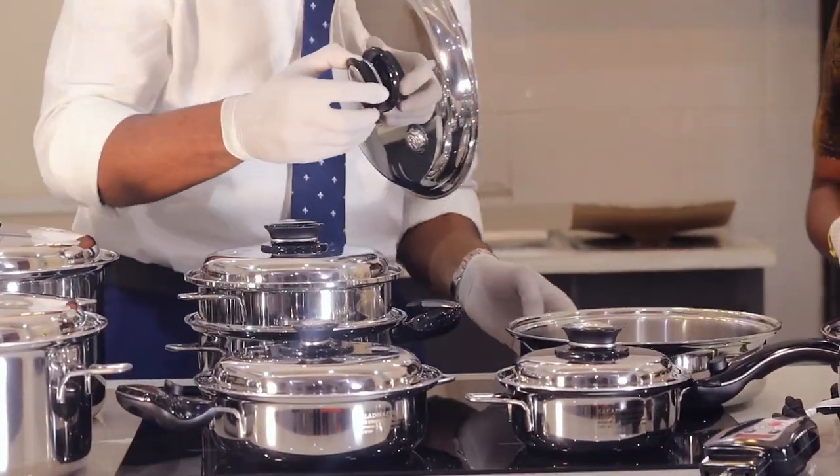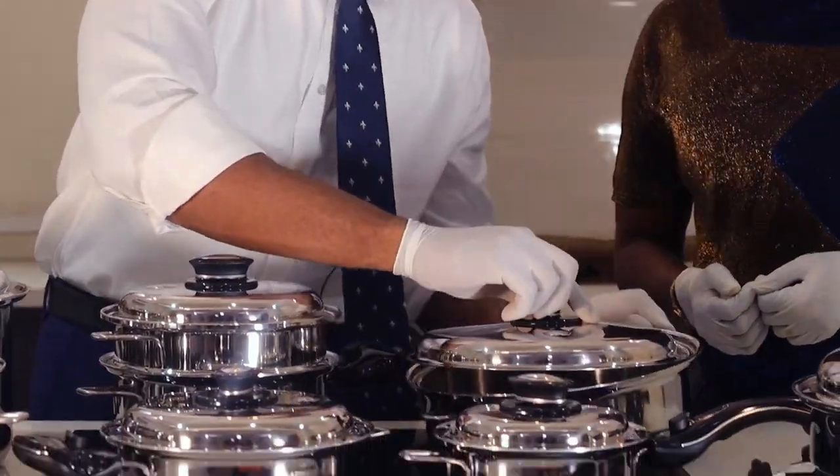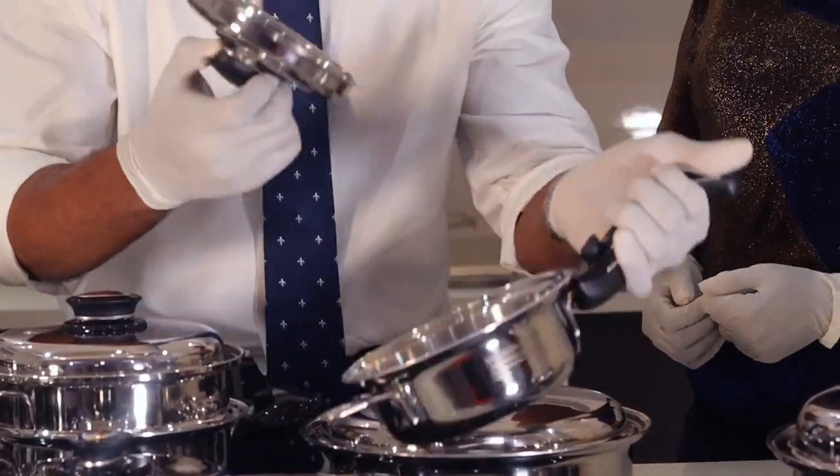You have the 11 inch skillet, and then you have the 1 quarts, in case you want to warm up your soup.